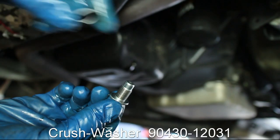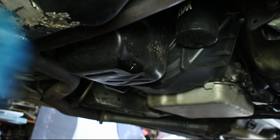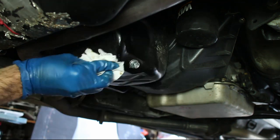Clean the drain plug and install a new crush washer. Reinstall the drain plug, clean up the surrounding area, then torque down the drain plug to spec.